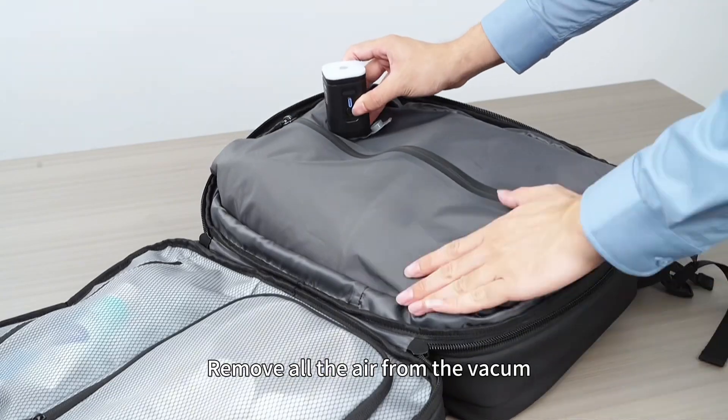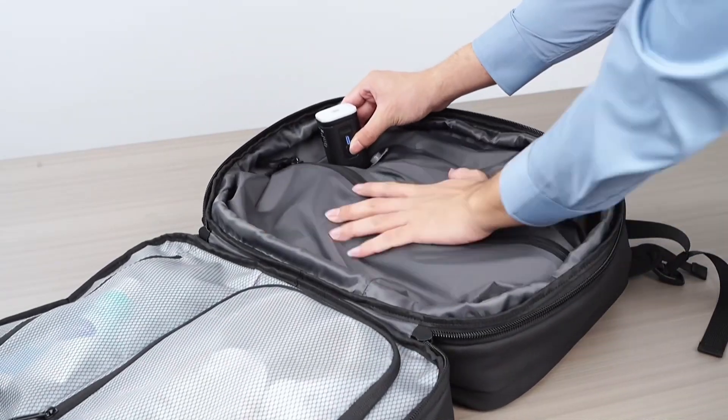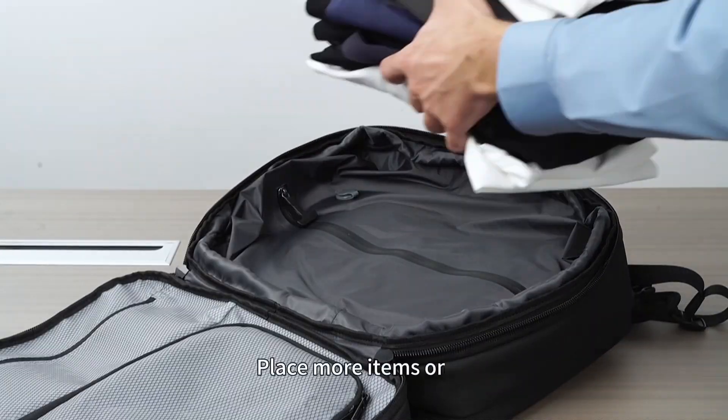Like this, remove all the air from the vacuum. With the portable vacuum on, you triple the storage capacity. It works great.